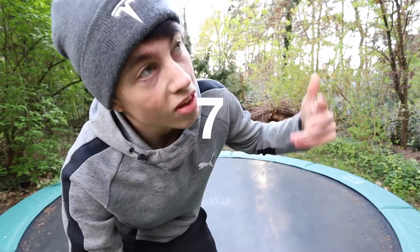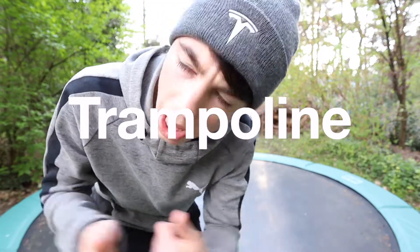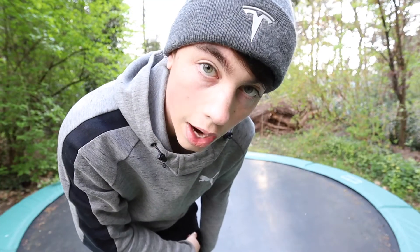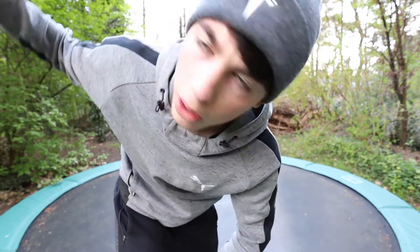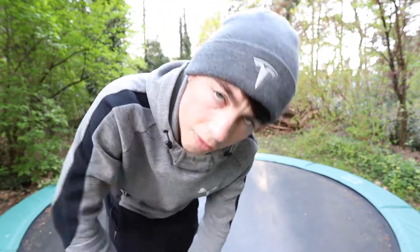Hey you, get off the freaking sofa, get out of your bed because I'm coming at you with the top seven easiest trampoline twists you can learn right now. Walk out of your house, go into your backyard, step on the trampoline and you're gonna do it with me.